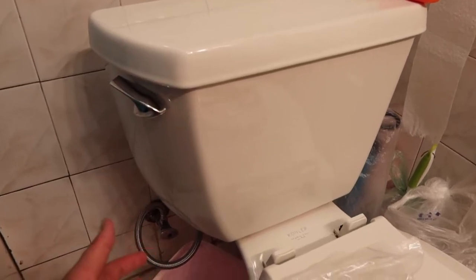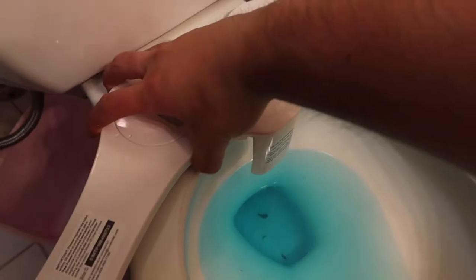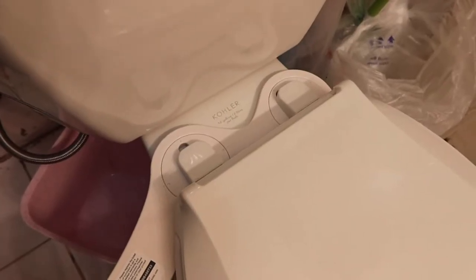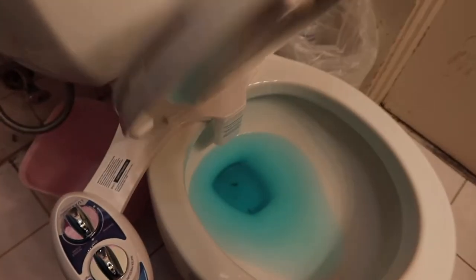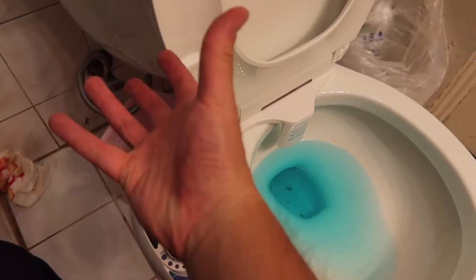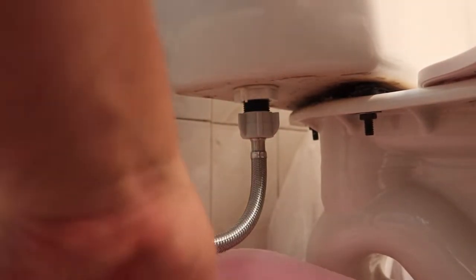Alright, once all the water is gone, we're going to take this part out. Once you take it out, you can put it back on top. You basically want to set it up like this and then put the screw back on. Once you've got it on, here's what it looks like. Now we're putting the adapter on the side so the water can come out both ways. Turn this part to take it out, and you do want to get a bucket underneath so any water can drain out.